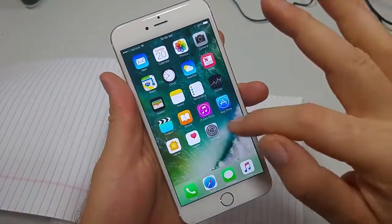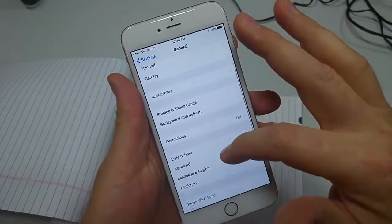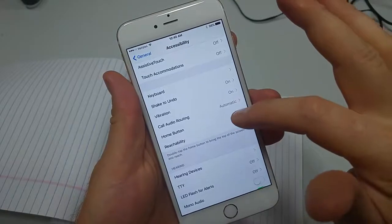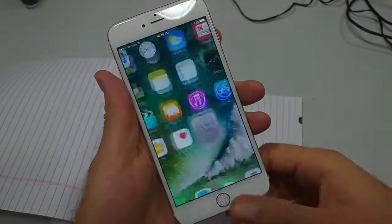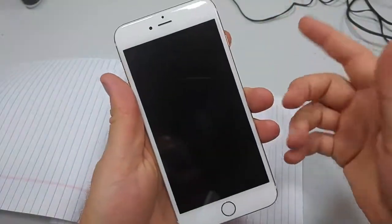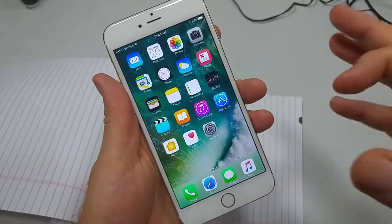To change it back to how it was in iOS 9, all you do is go to Settings, General, Accessibility, and scroll down and look for Home Button and change it to Rest Finger to Open. So now, if you have it locked, just unlock with the power key, hold, and it actually unlocks instead of having to push the button in.